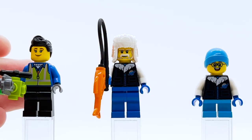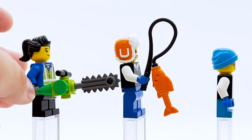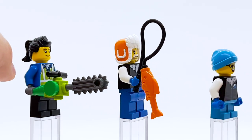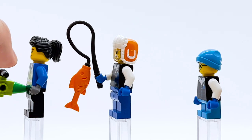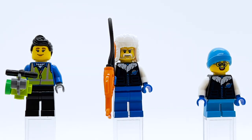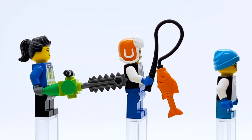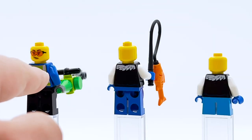Here are the next three minifigures. I believe the first is supposed to be the one who creates the ice sculptures, using what I think is an ice cream cone piece in bright green — a really cool new color for that part. Her high-vis vest torso is one of the most generic in the set, though her hair piece is pretty good and I like the freckles. Then we have the ice fisherman and a child alongside him. They both share the same torso print with the ice planet logo and both look really good. I especially like the hat on the ice fisherman — what I believe is an all-new recolor for that part.